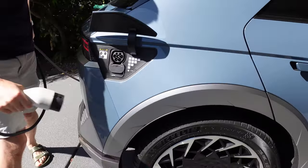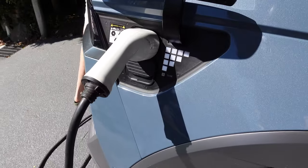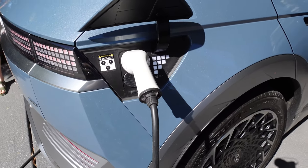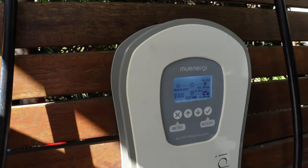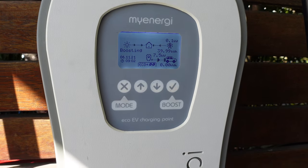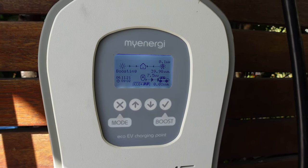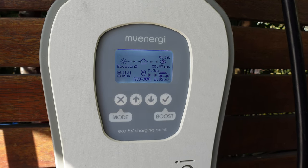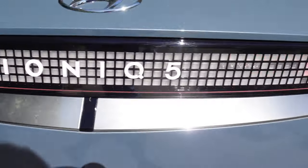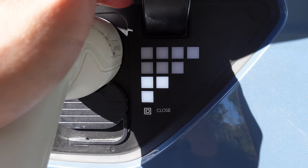I'm going to do a full review of the Zappy later on — this is an old generation one Zappy as you can see from the marks around it. Keith's just turning the Zappy on. You can hear it start charging from the car. In short, the Zappy uses excess solar to charge your EV, but we'll do a full review later on.